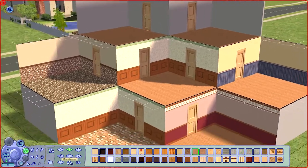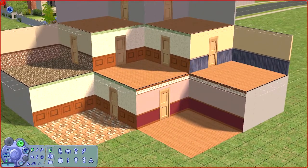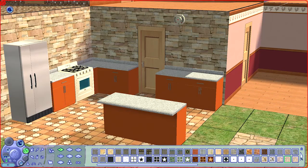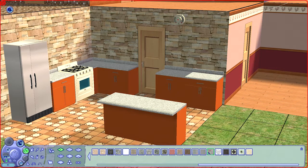On the ground floor will be the kitchen and the dining area. On the first floor upstairs will be a bathroom on the left, the living room, and a study on the other side. On the top floor will be two bedrooms. For the kitchen, I'm going for the more contemporary style using the Sims 2 Kitchen and Bathroom interior stuff pack.